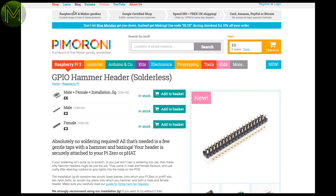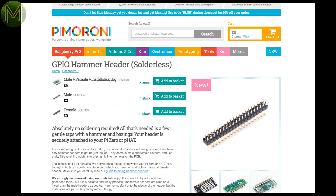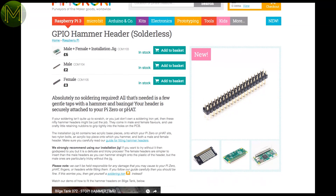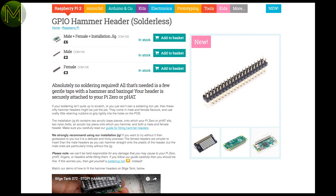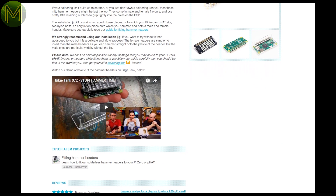Over at Pimoroni, they have been causing waves. They have taken a standard press fit connector header and turned it into a DIY no-solder kit. Normally these press fit connectors are pushed in by machine. However, the kit comes with a jig allowing you to line things up and then all you need is a hammer and some muscle. My take on it? Just go and buy a soldering iron and learn how to solder.